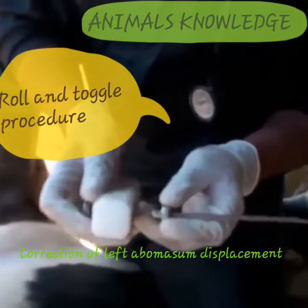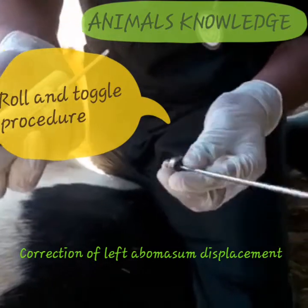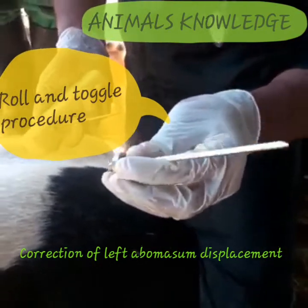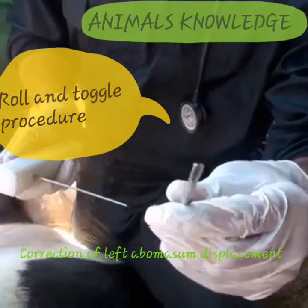The toggle set has three parts: one handle, a solid stick, and a trocar that is hollow from inside and sharp from the other end.